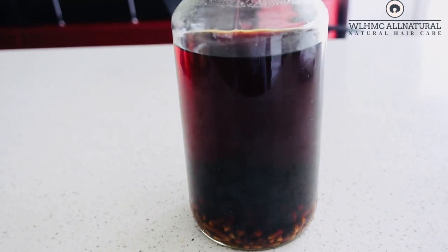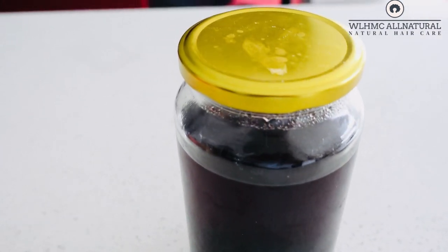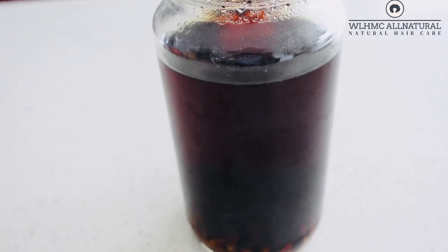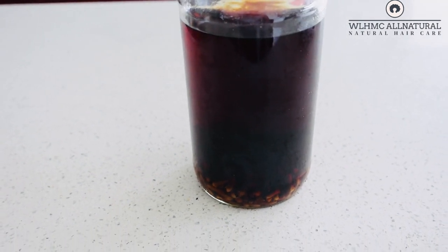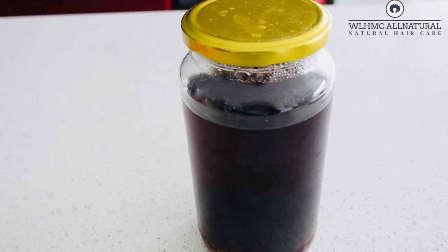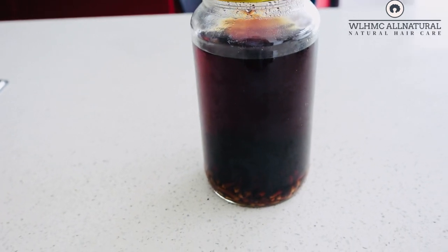You will begin to see that your hair actually gets darker with one application if you leave it to sit for 30 days. If you just store it for about a week, yes it's going to get dark, but it's not really going to give you all those nutrients compared to storing it for 30 days. There's no funky smell with these cloves.